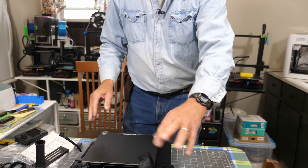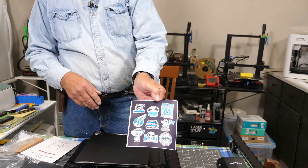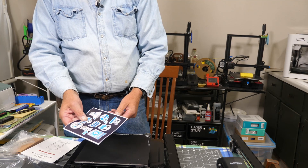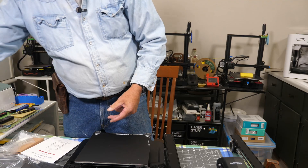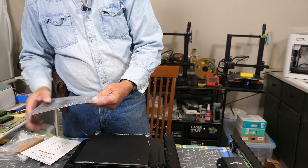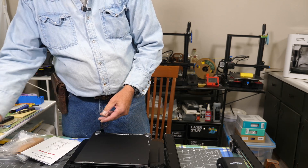I'll get some things moved around and cleaned up here, and we'll get to putting this together. It also comes with a sheet of stickers if you want to stick them somewhere. If you've got kids - especially little ones - keep this away from them, because it's hard telling where those stickers will end up. My great-granddaughter is very good at putting stickers everywhere. That's the tip cleaning tool.